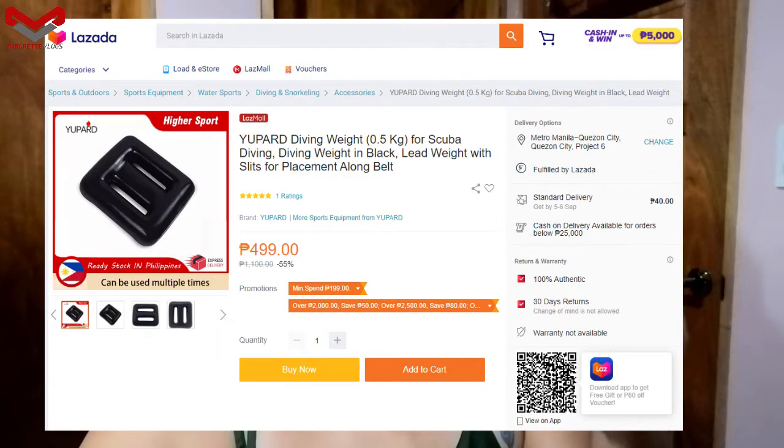So again, this is the UPAR diving weight, 0.5 kilogram, for scuba diving, and it's in the color black. It's also called the lead weight with slits.